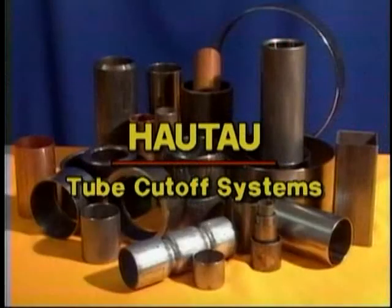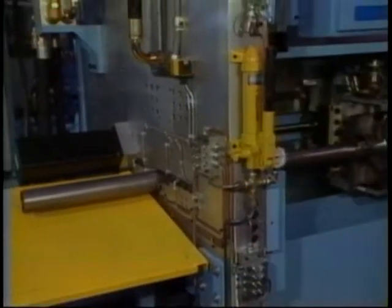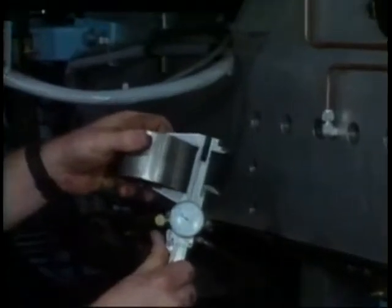Make Hotdog your choice for high-production tube cutoff systems. If your company produces tubing or fabricates products from tubing, then an efficient and precise tube cutoff process is vital to your operations. We offer innovative features that can give you a competitive edge.